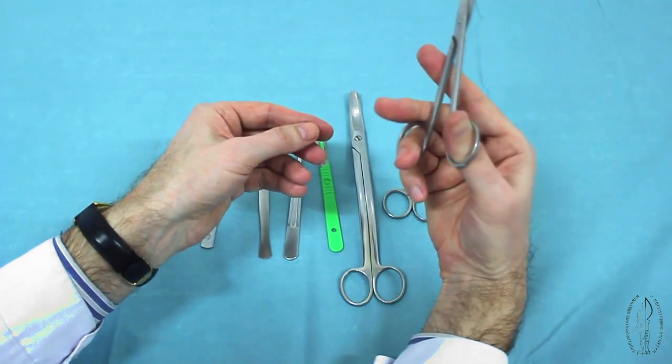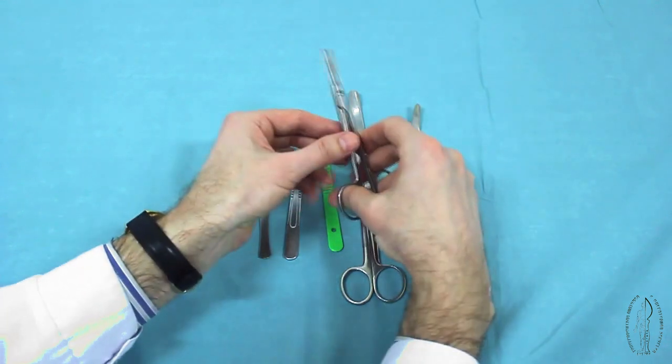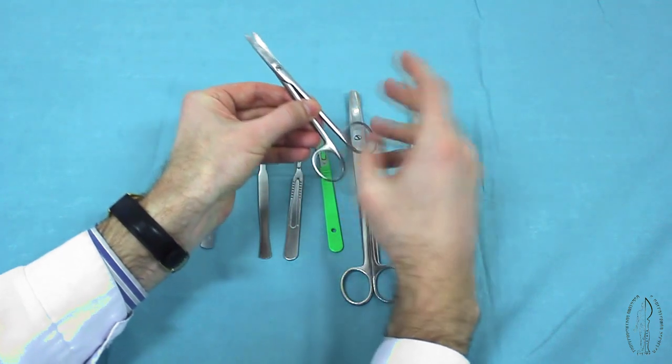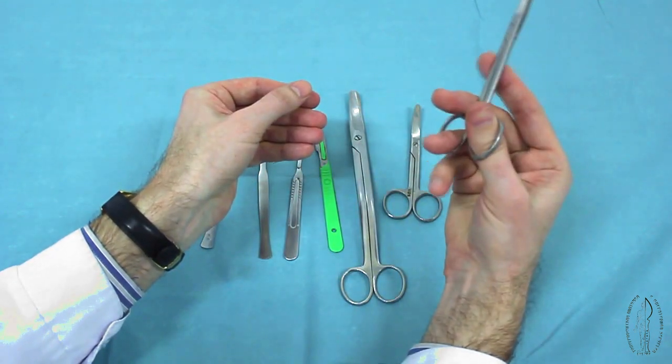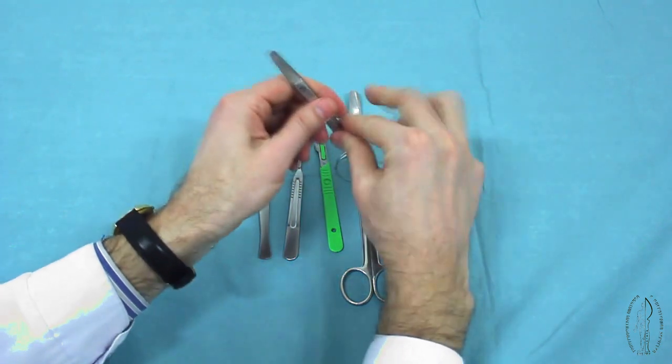The position of scissors in the surgeon's hand should be as follows. The thumb and fourth finger are inserted into the rings of the instrument. The index finger plays the role of a lever.